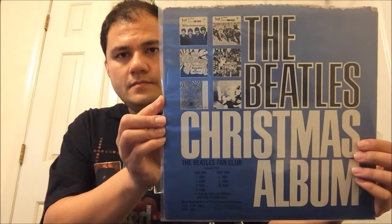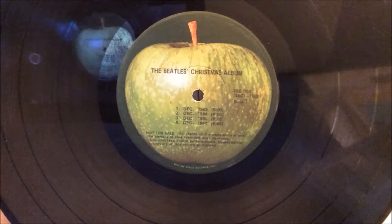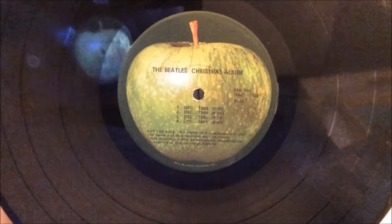Now this next one is going to have a seam split all the way on the top. Christmas season may be over, but I found another copy of this album for a nice lower price and it's an authentic pressing — the Beatles Christmas Album. That's how you tell your copy of the Christmas album is authentic.